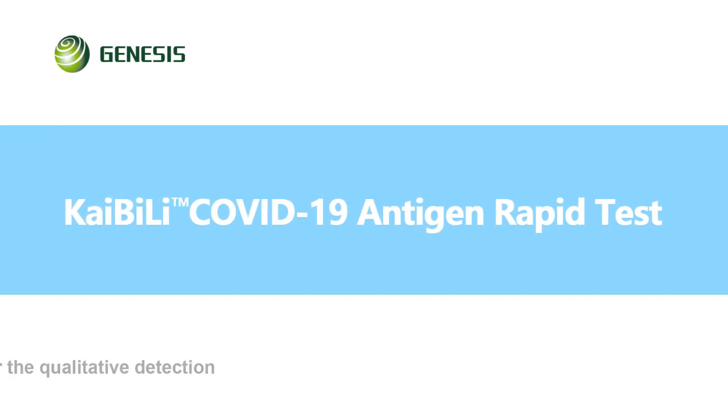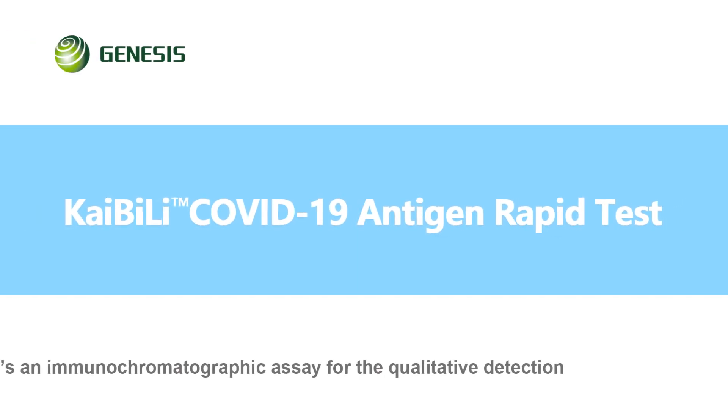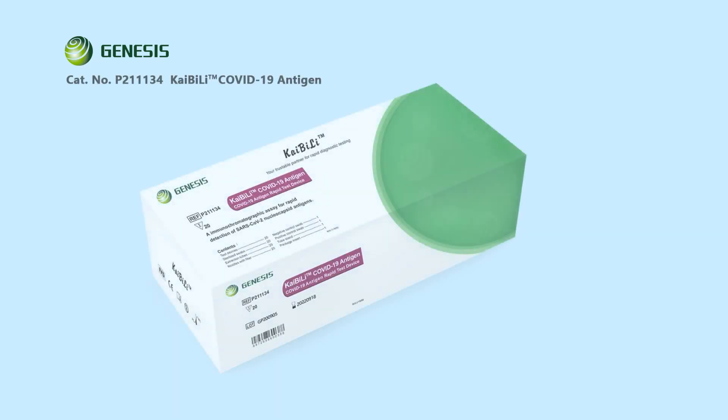The Kybele COVID-19 antigen rapid test device is an in vitro diagnostics based on the principle of immune chromatography for the qualitative detection of SARS-CoV-2 nucleocapsid protein antigens in nasal swab and nasopharyngeal swab.